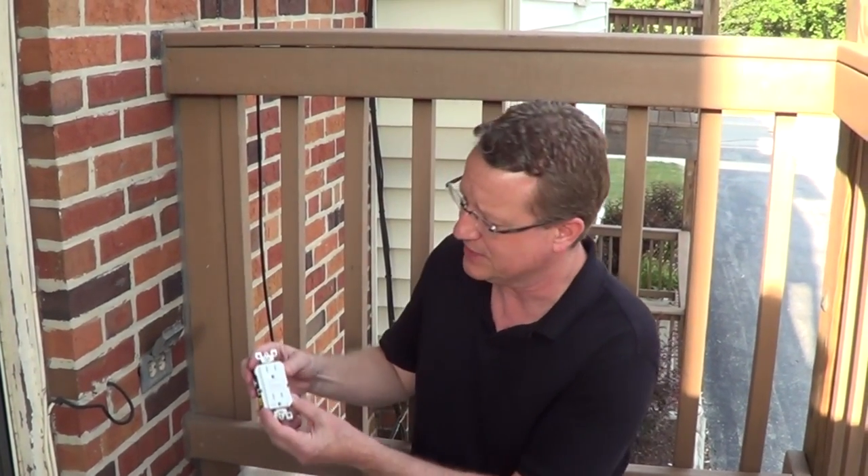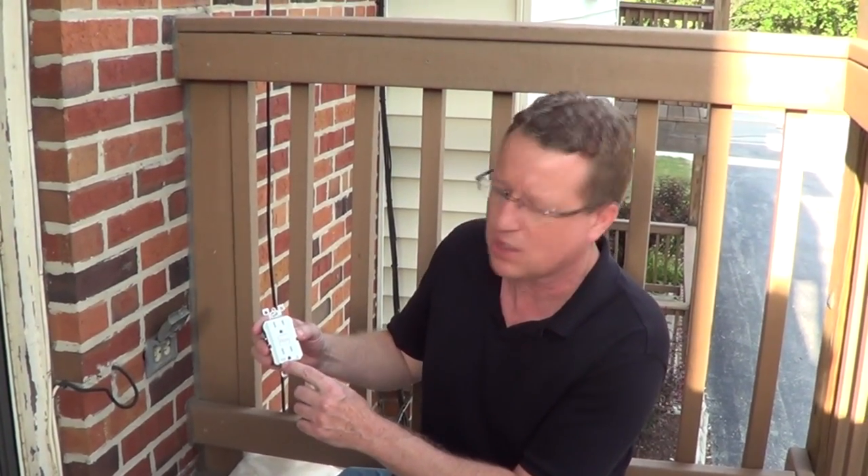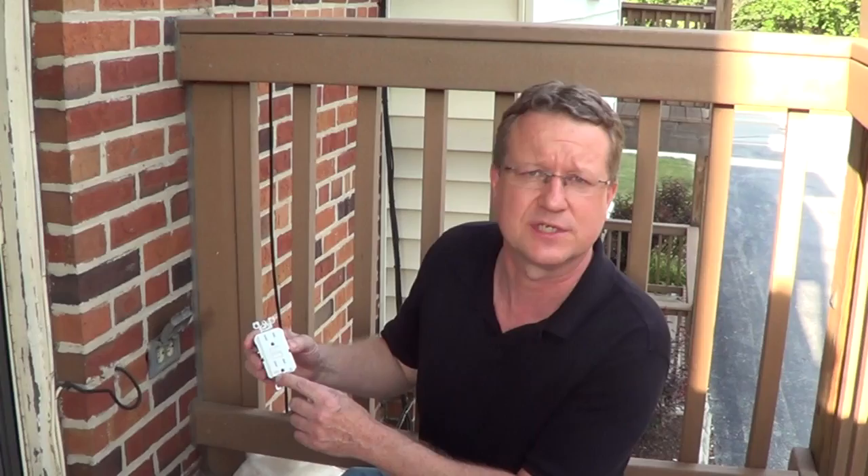I'm going to go over the steps on how to replace an outdoor outlet. What's required now is a GFCI that's rated for outdoor use. What you're looking for is something that's marked WR, for weather resistant.